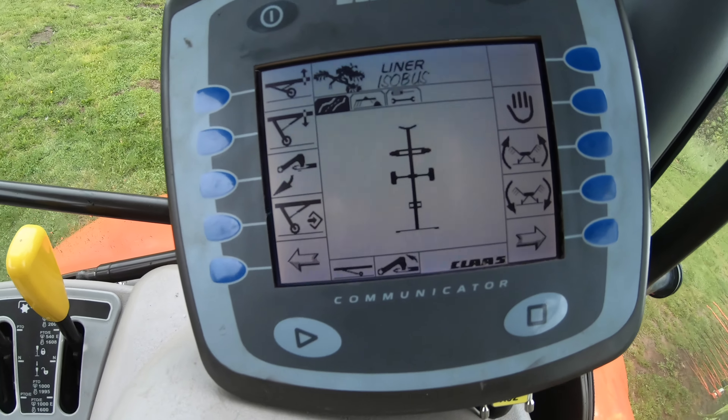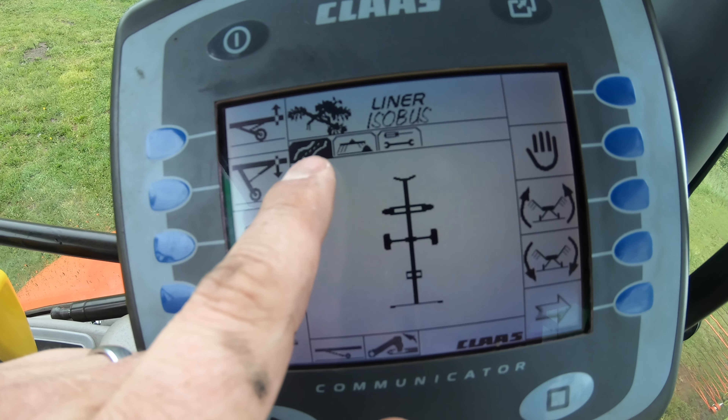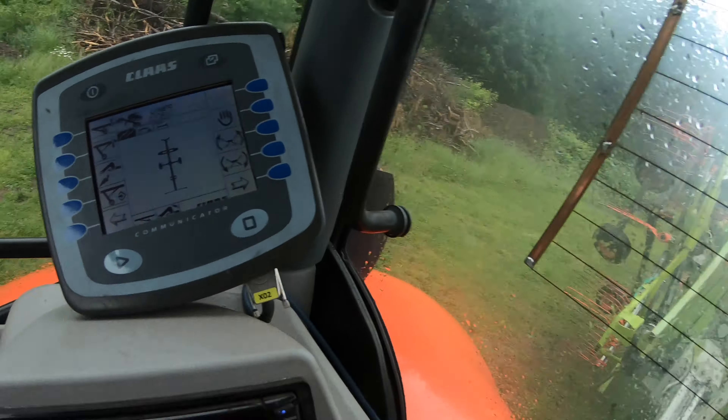Now we're in the rake main menu. Up here are your toggles. We're in the road menu right now. This is the field menu, and this is like the service menu. We are in the road menu. I have the hydraulics going — it's a little hard to see what the rake is doing back there, so I'm going to open the window back up.